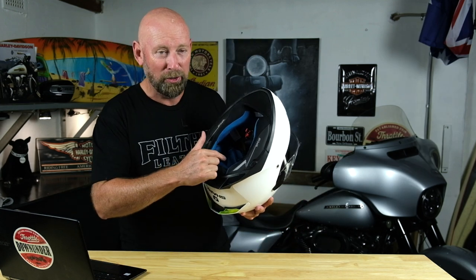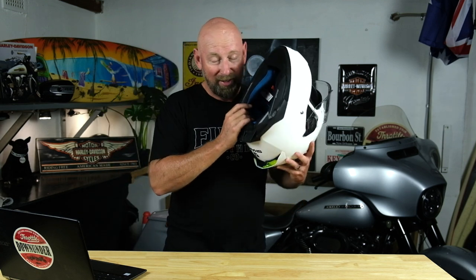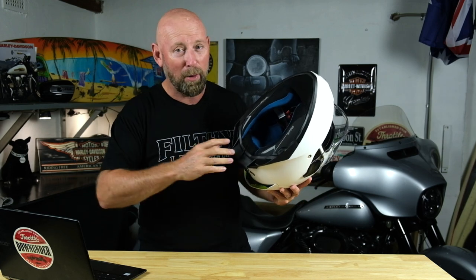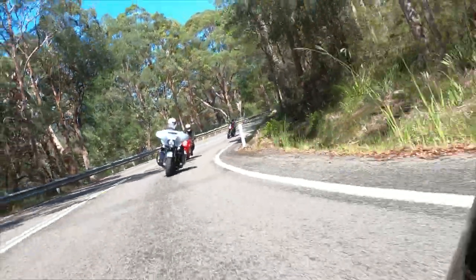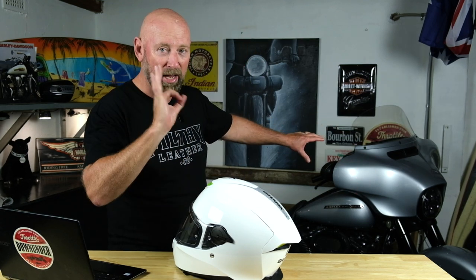Like most modern helmets, all of the internals are removable and fully washable. In Australia in summer, the smell in your helmet can get a bit nasty, so you can just pull it all out, throw it in the washing machine, dry it, pop it back in. I chose white this time to be a little more visible on the road. My Harley Street Glide Special is silvery grey, which is pretty invisible on grey or rainy days. I installed a full kit of hog lights up front to address that — check that video out too.